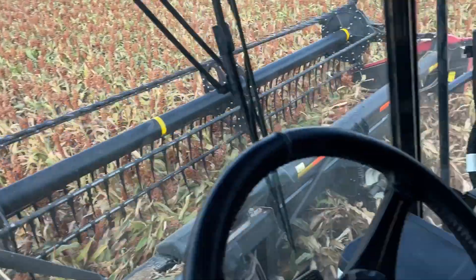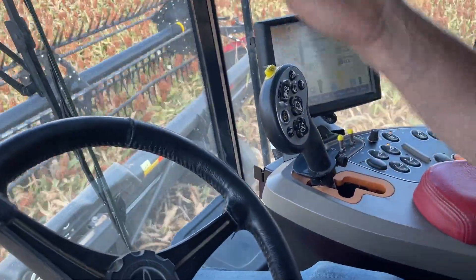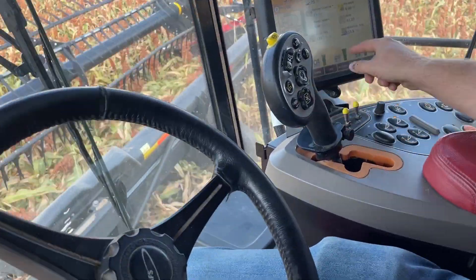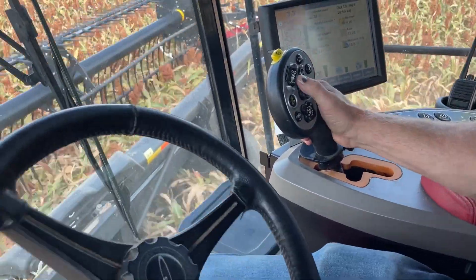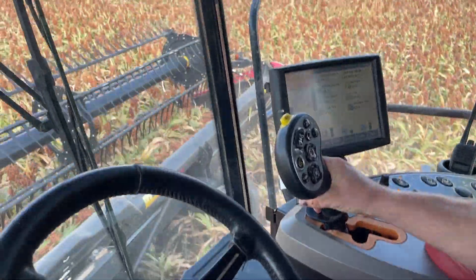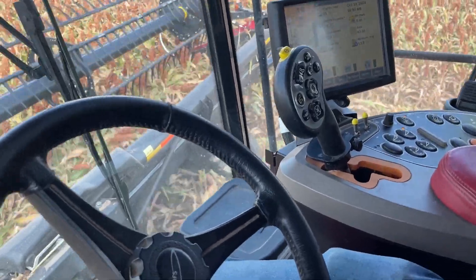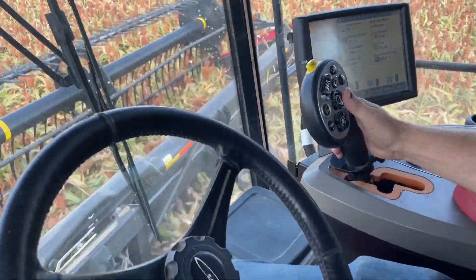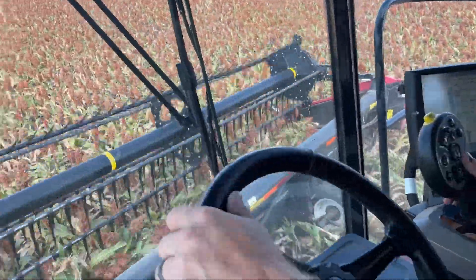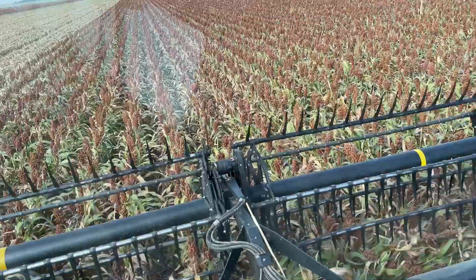So this shows how full my rotor is — if it gets to the top, it's full. This is my sieve, where the grain is shaking through. If that gets red, I'm loading it up too much. And then these are my augers on my side that get it up to the top. Normally that's not a problem because we're not cutting 250-bushel corn — we're cutting 100-bushel Milo.